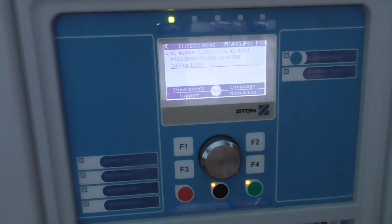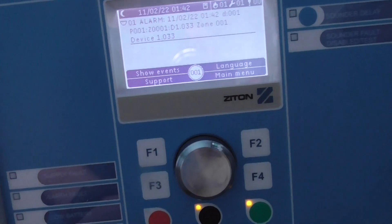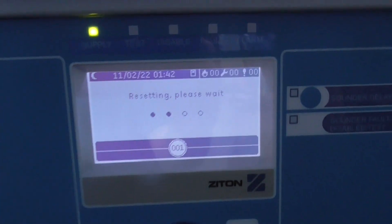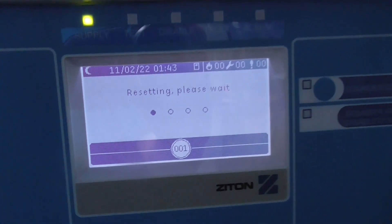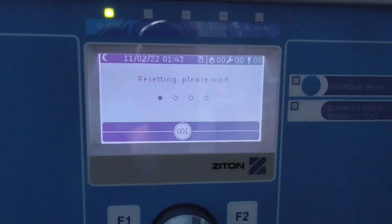So that's activated — it's on zone one. We'll just press reset; not sure if it's going to go off again. Just reset it and see if it goes off again.